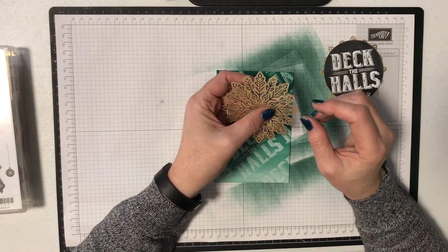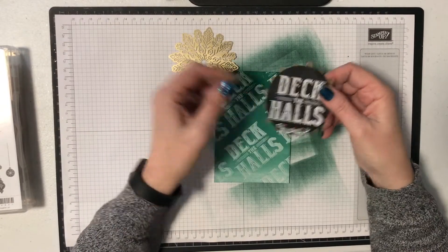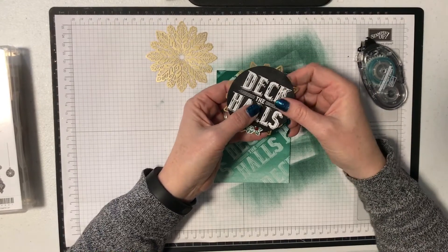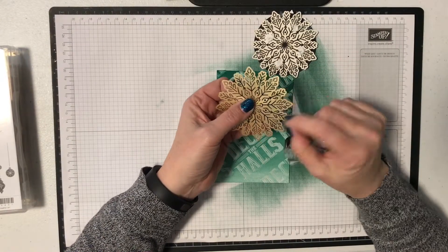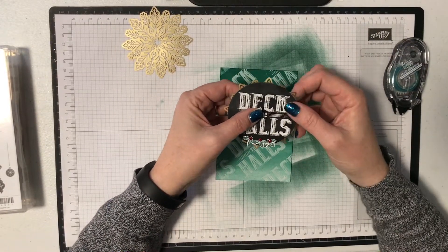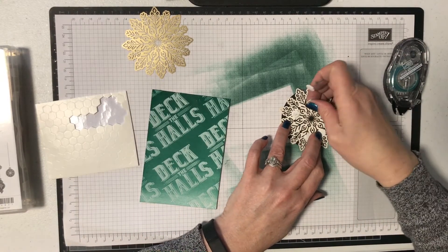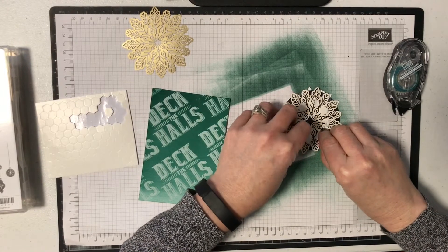They come in a pack of half gold and half silver, and they are absolutely beautiful. A tip when putting them onto something: put your glue — whether you're using snail or fuse or whatever kind of glue — onto the cardstock piece, in this case the black piece, and then attach the snowflake to it. If you try and run a tape runner along these it's actually really easy to rip them. So use the glue on the cardstock, not onto the snowflake. Then we're going to add dimensionals — two, three or four — to make sure it sits where you want it.